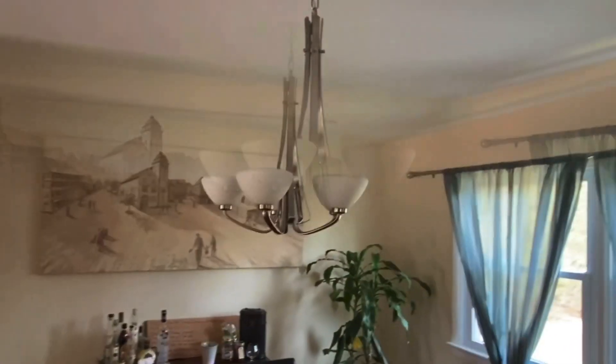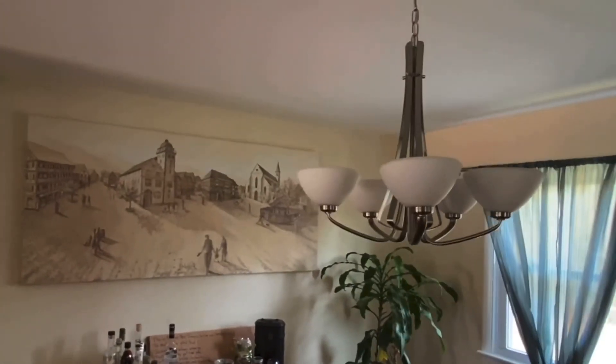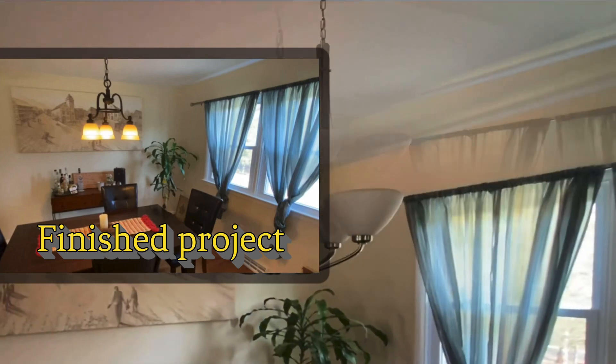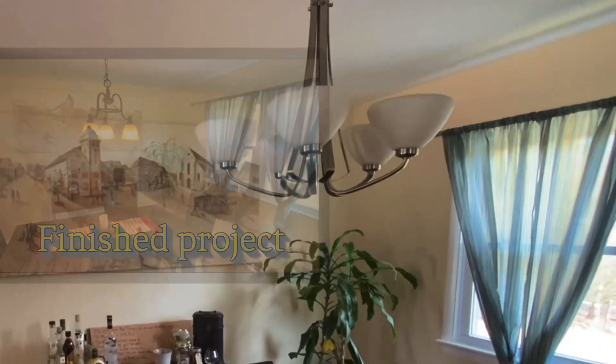Hey guys. So Sweetness wanted to take this light fixture down — she doesn't like the chrome — and replace it with one she already had from the last house. So that's what we're going to do here.